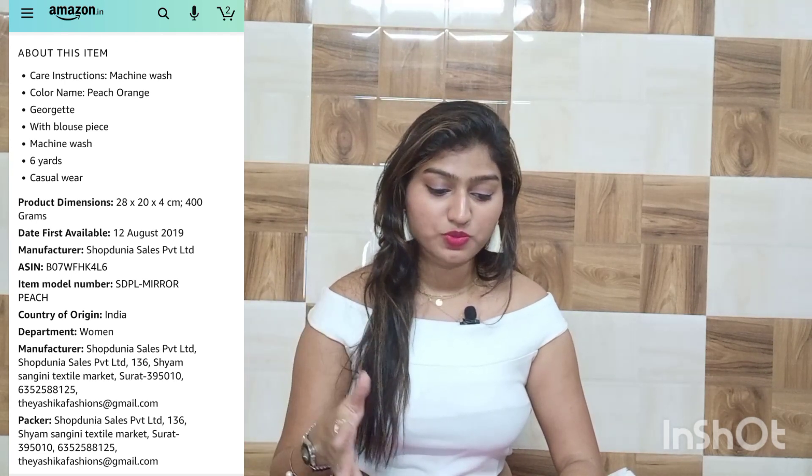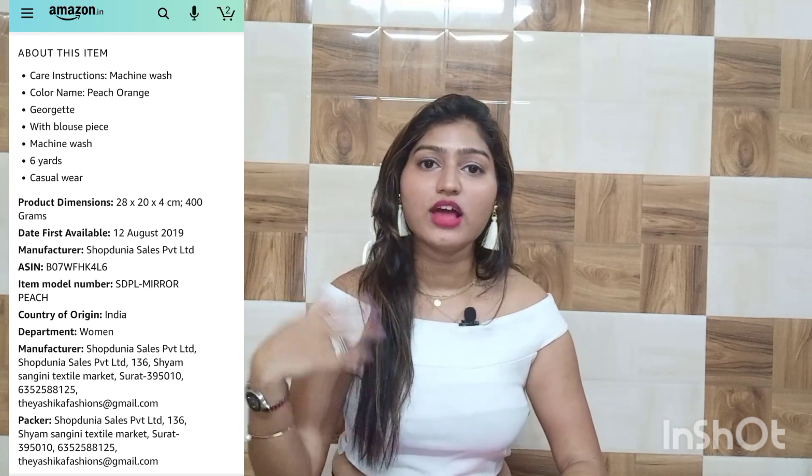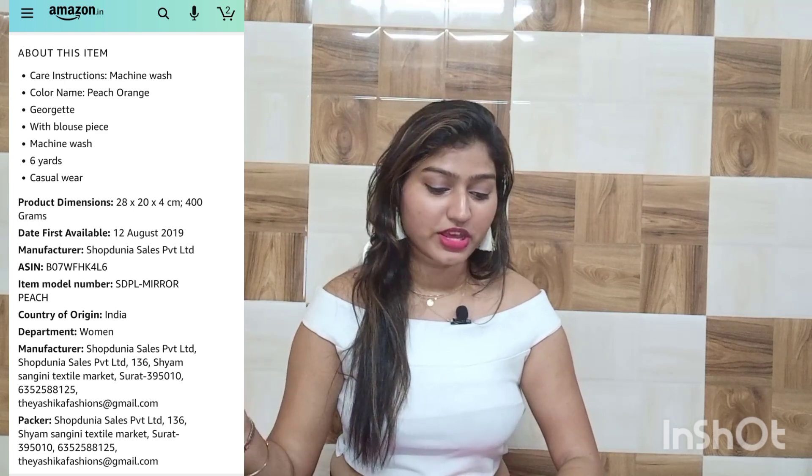This is the saree I have received. Before opening it, I want to tell you what was written on the website and about the material. So this saree is by a brand called Yashika — it is a Yashika Georgette saree with blouse piece. The best part is that you get the blouse piece included with it, so you don't have to do a separate blouse stitch, which I really like.